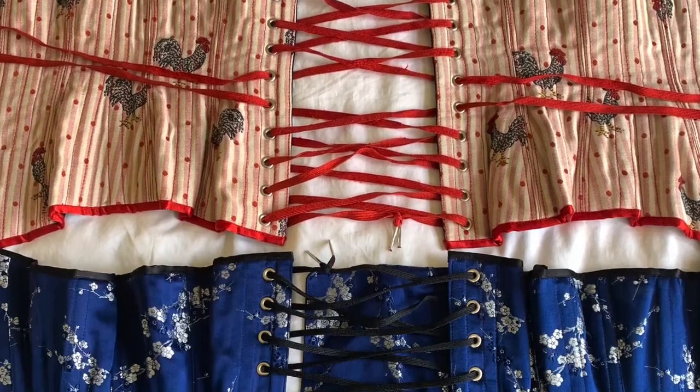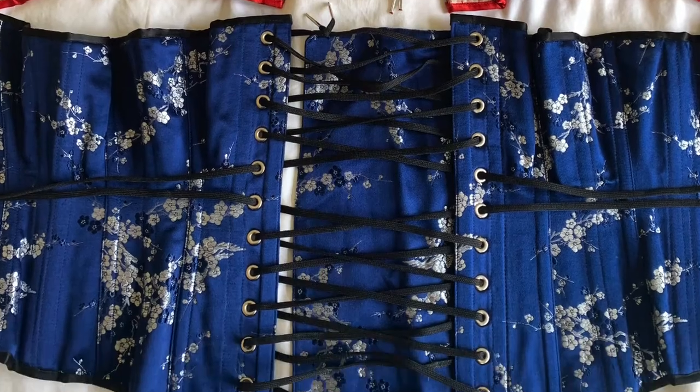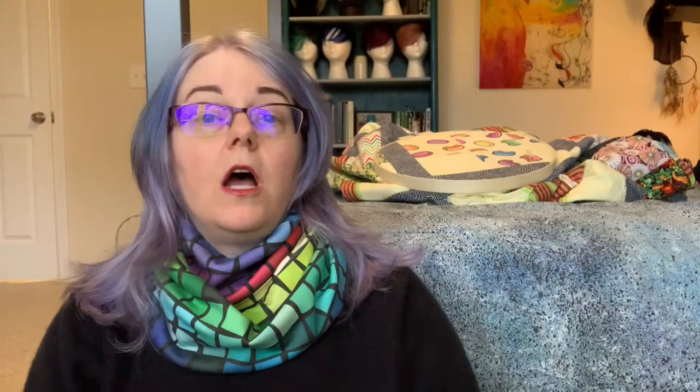If you make a lot of corsets, waist cinchers, and other garments with lace-up closures, a grommet press is an excellent piece of equipment to have in your studio. In this video, I'll demonstrate using the Stimson 405, but other makes and models of presses also work similarly. It's so much easier than hammered setters or the pliers style.